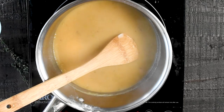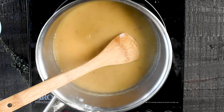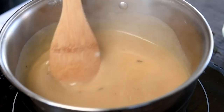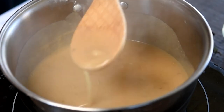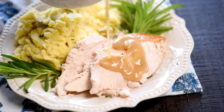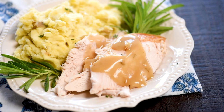Once it boils, reduce to a simmer and cook, whisking until it's nice and smooth and thick. This will only take about a minute or so. Once it's nice and thick, add salt and pepper to taste, then remove from the heat and serve immediately. See how easy that was? It only takes five minutes — it's super simple, super fast, and it's going to be your favorite.